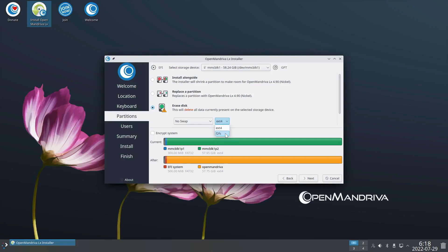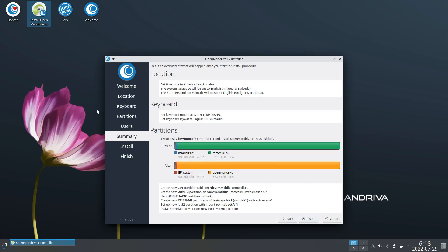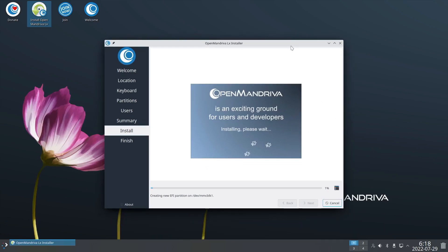I think f2fs is supposed to be for flash media, but we're going to stick with ext4 because I know it works, and this is a beta - I don't want to make things more complicated by using a weird filesystem. The installer is Calamares; it's very simple, just these screens with nothing extra, and we're already installing. Let me time how long this takes and I'll fast forward.